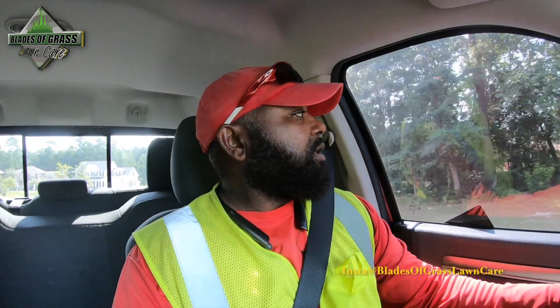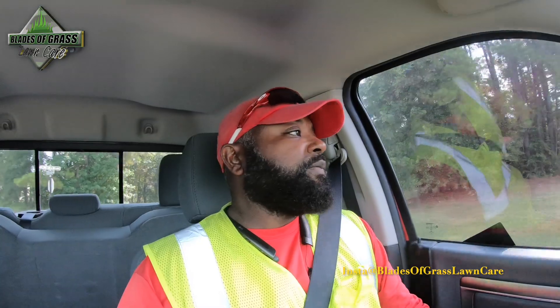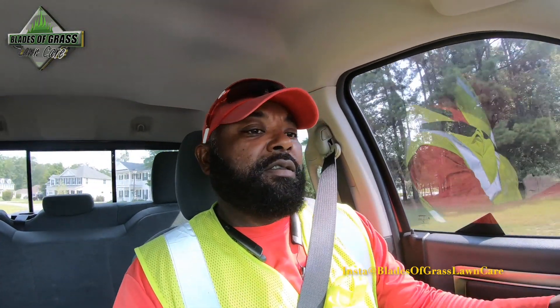No big deal. No insurance needed — we'll just get a quick handyman to repair that for us. Then we're heading to another location after that.